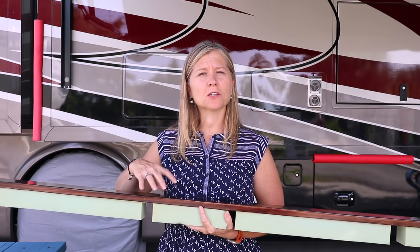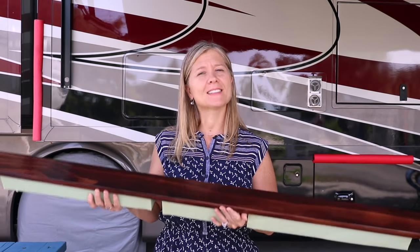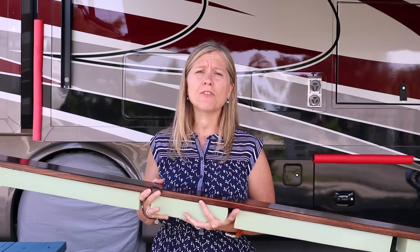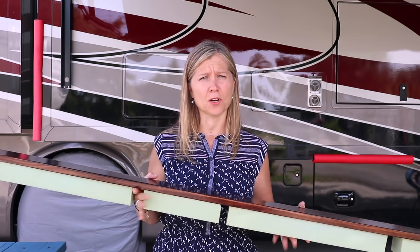This is the final result of my sofa table. I know it doesn't look exactly like a sofa table, but we are in an RV so I had to condense it down just a little bit. It was very simple for me to make, so let's break it down for you.